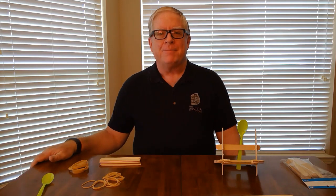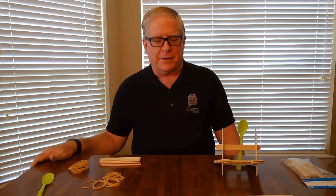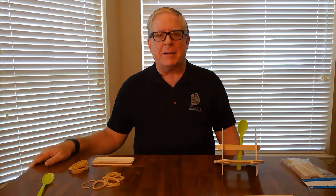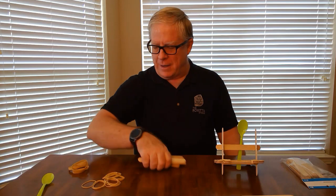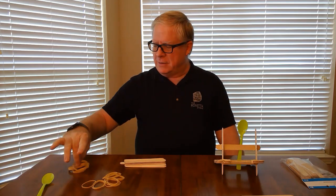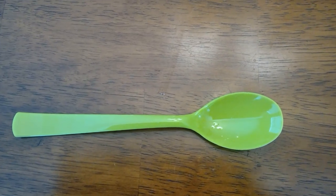Hello, welcome to Old School Tech. Today we're going to build a kind of catapult called an onager. To do this, you're going to need about 17 popsicle sticks and a variety of rubber bands. You also need a plastic spoon to serve as the arm of your catapult.